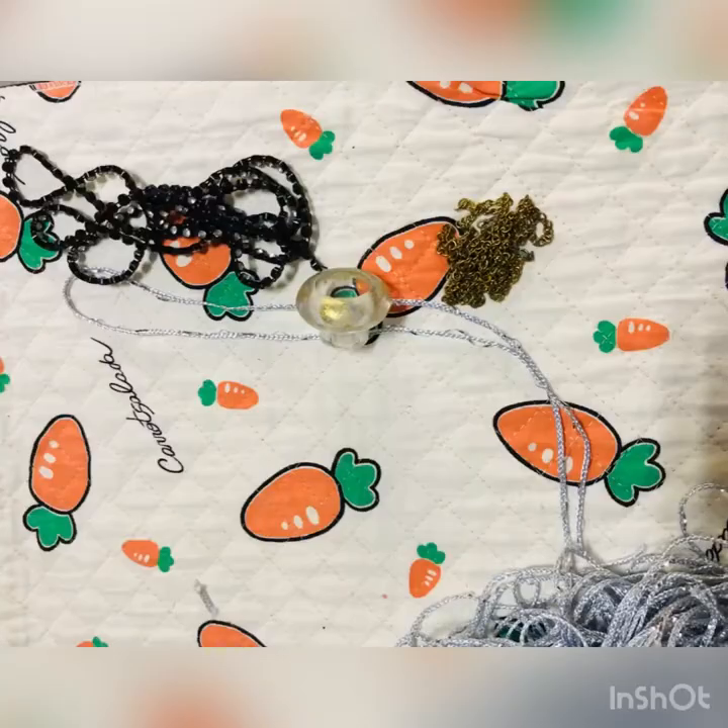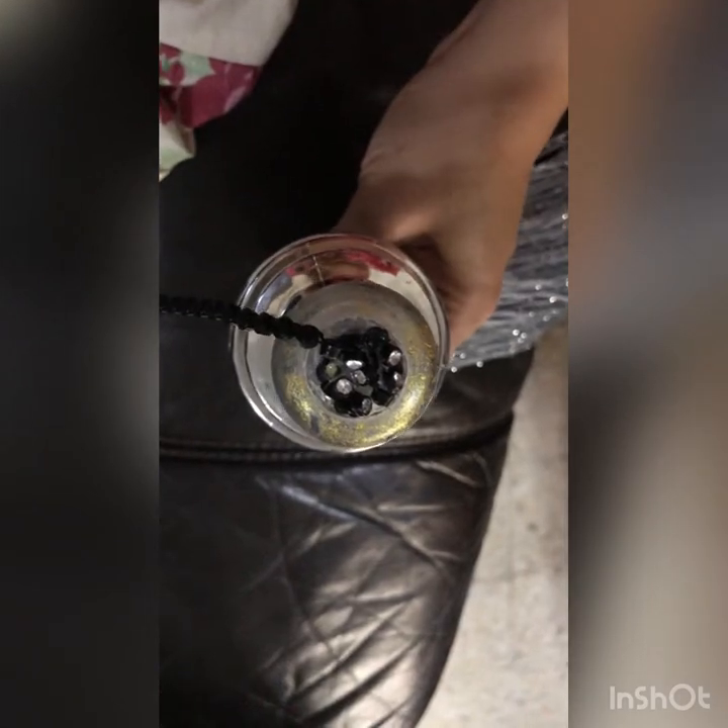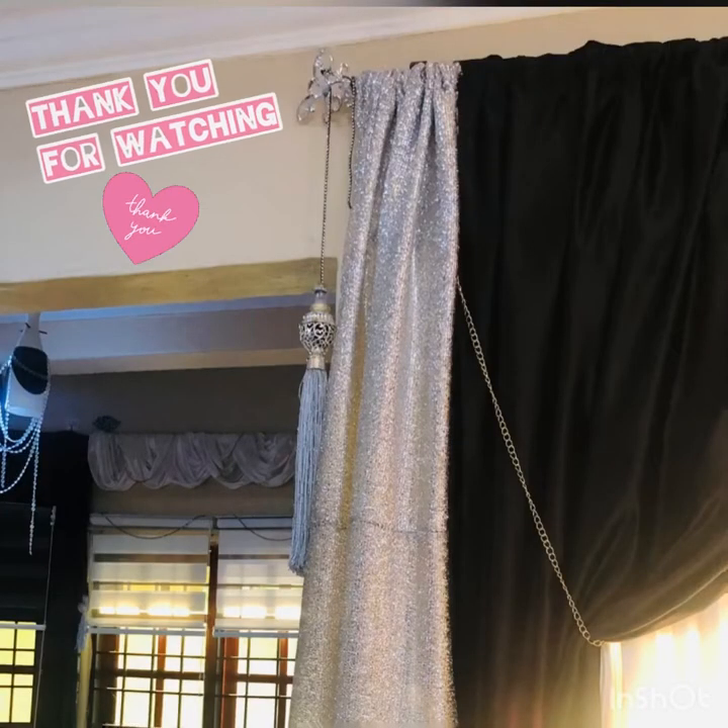Let it dry, and we need to think about what to use to hang the giant tassel. I've chosen a black chain. Same process as before — put a lot of hot glue inside the drawer knobs and quickly put in the chain. I made four pieces of tassel.